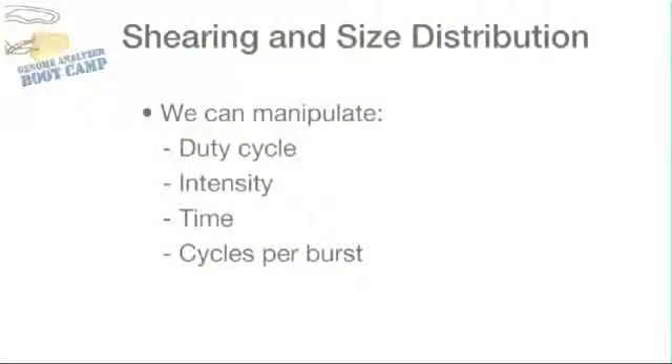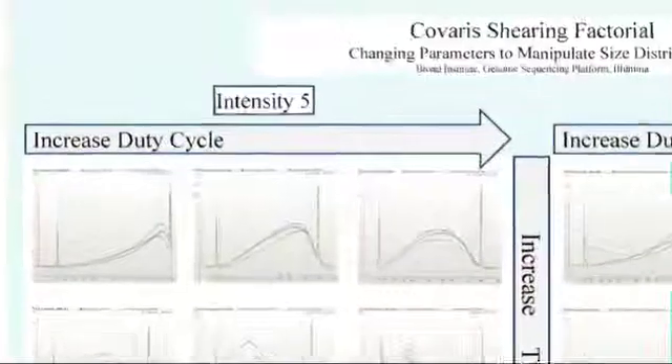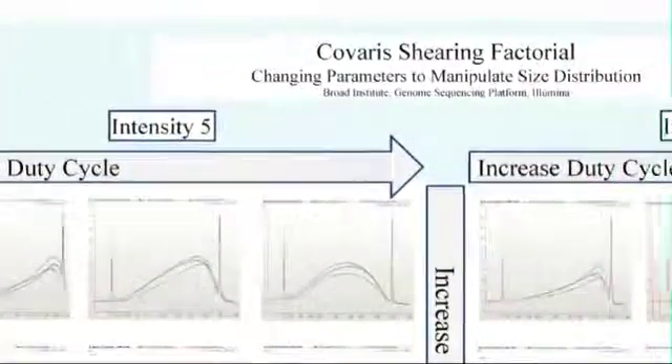Further, Covaris provides flexibility for shearing different size distributions. We can manipulate a number of settings, such as duty cycle, intensity, time, and cycles per burst, to get a different size distribution for various applications. We've done a full factorial experiment to understand the effects of each parameter on size distribution. If we have a specialty experiment, we consult the factorial to determine the parameters we should use to obtain the specified shearing profile.